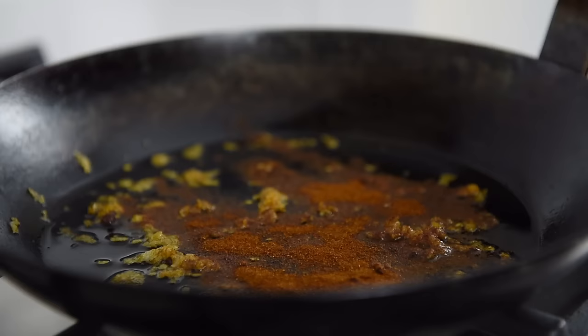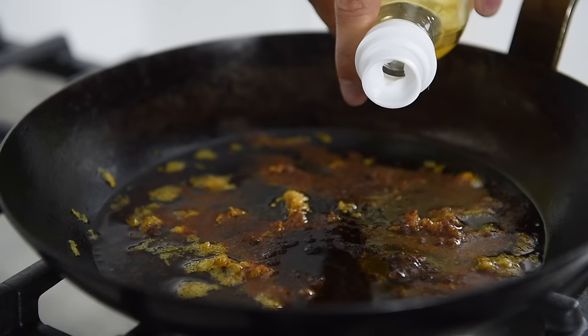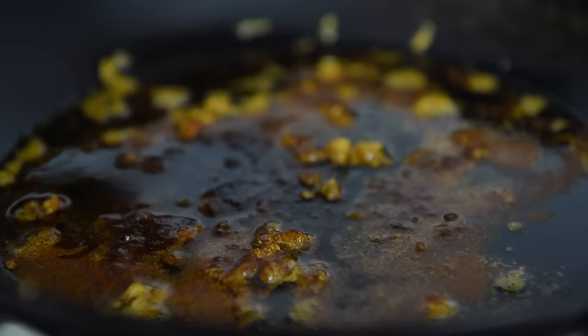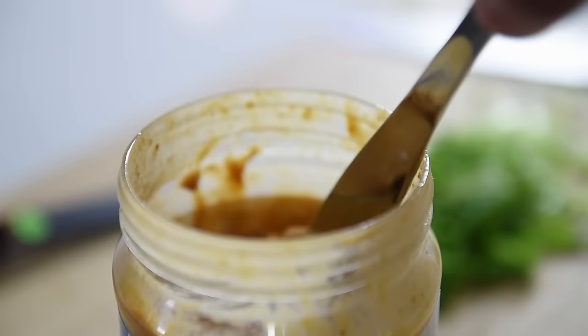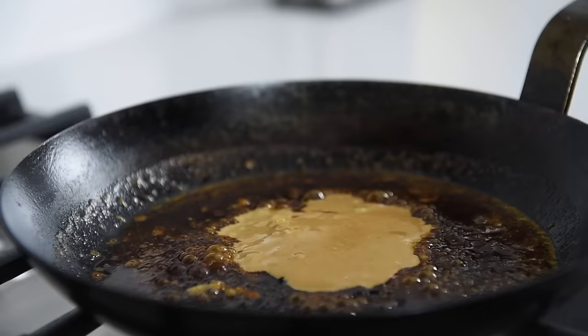Add one teaspoon sweet paprika, one teaspoon toasted sesame oil, one tablespoon soy sauce, one teaspoon dark soy sauce, one teaspoon rice vinegar, and one tablespoon maple syrup. I love maple syrup — it has a really nice cotton candy-like sweetness and a rich almost caramel flavor. You can sub that out with any other sweetener you prefer. Then add two tablespoons of smooth unsweetened peanut butter. You can also substitute cashew butter or almond butter, and use cashews instead of peanuts for the topping. The nut butter also acts as a thickener for that incredibly rich sauce.